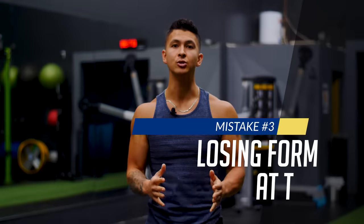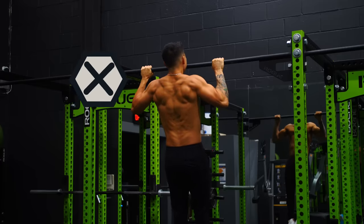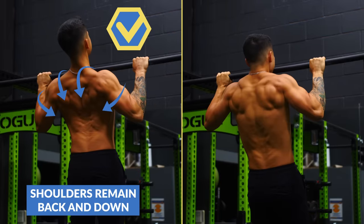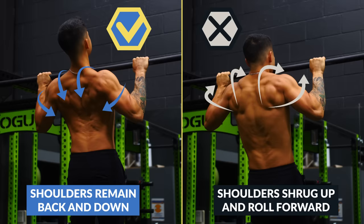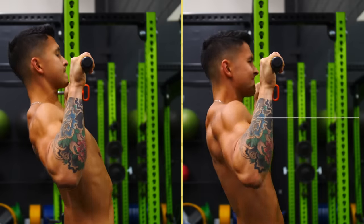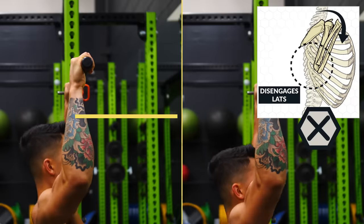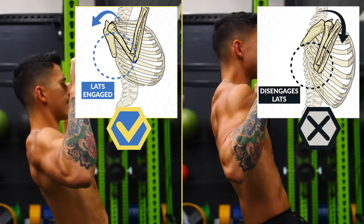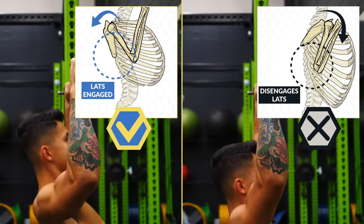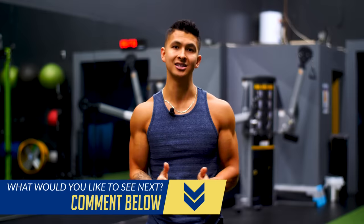The next mistake is losing form at the top of the pull-up. Most people show pretty good form at the beginning, but towards the end they fatigue and start compensating — usually by letting their shoulders shrug up to the ears and roll forward as they struggle to get above the bar. This not only puts the shoulders in a compromised position, but it also disengages the back muscles we're trying to target. Instead, we want to keep the shoulders back and externally rotated as we come up, and to ensure this, we need to start the pull-up correctly.